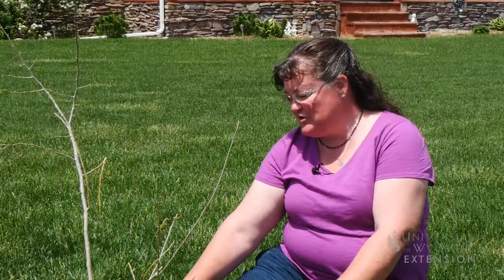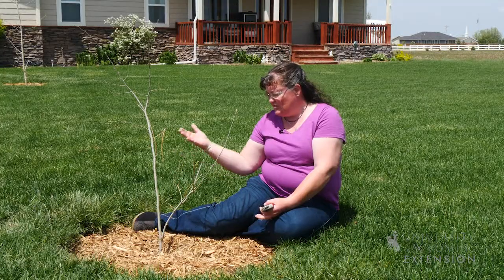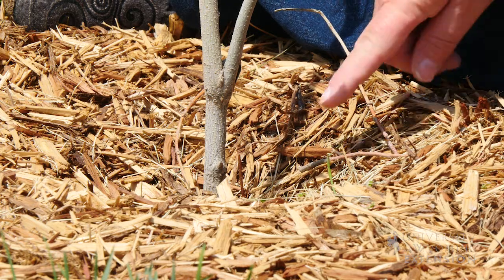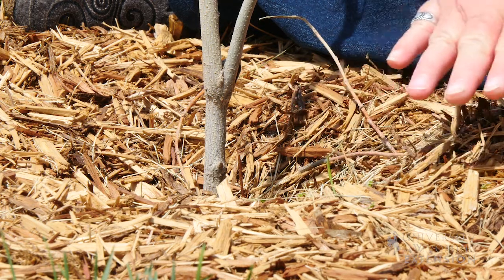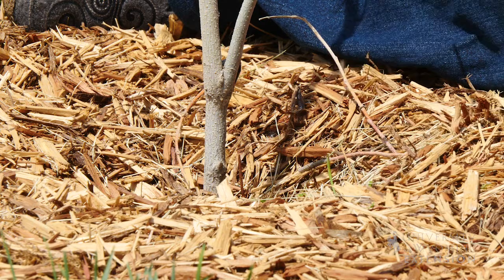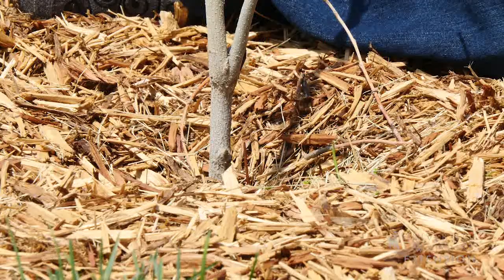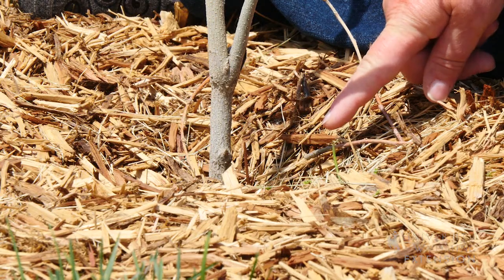We've been called out to look at some newly transplanted trees. This tree has a couple of structural issues. One of the things we see right away is that they've been planted way too low, and we'd like to recommend that this homeowner raise those trees so that they're planted at the grade level of the site they're going to be in, or slightly above.